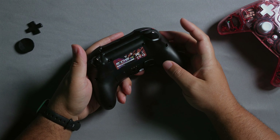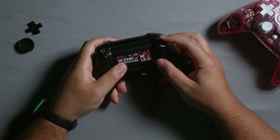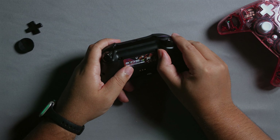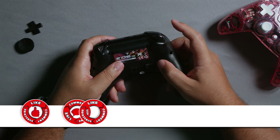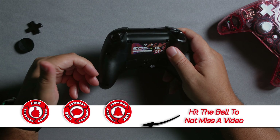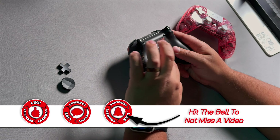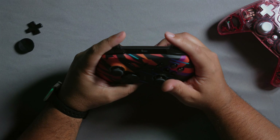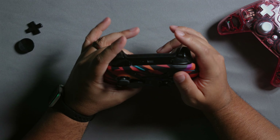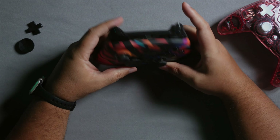Some things I don't like: the hair trigger behaves like a button once you flip the switch — there's no graduality, yet there's still a fair distance of travel, which kind of defeats the purpose. I'm also ambiguous about the back buttons. You have to stick your fingers out to click them effectively, which requires really dedicating two fingers to those buttons and makes them hard to use.